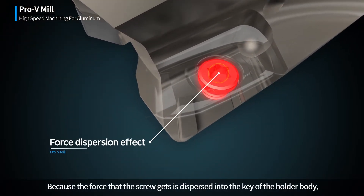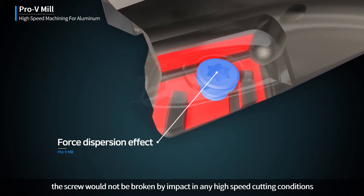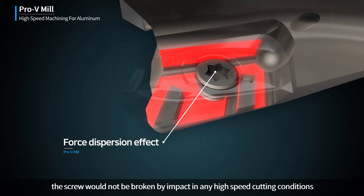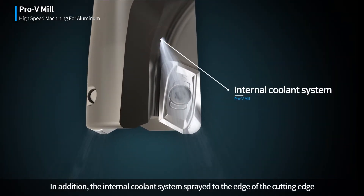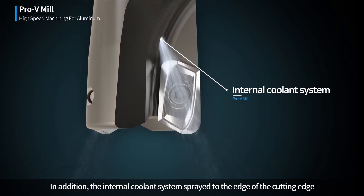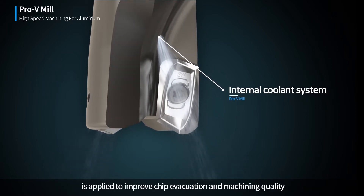Because the force that the screw receives is dispersed into the key of the holder body, the screw will not be broken by impact in any high speed cutting conditions. In addition, the internal coolant system sprayed to the edge of the cutting edge is applied to improve chip evacuation and machining quality.